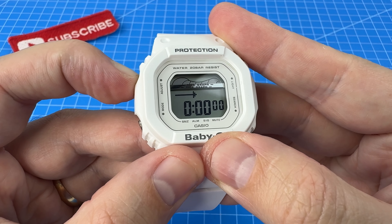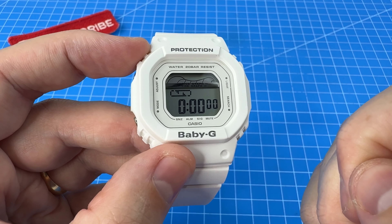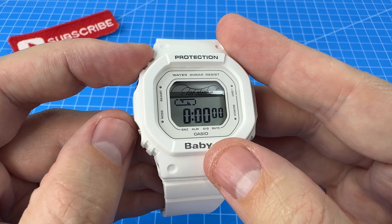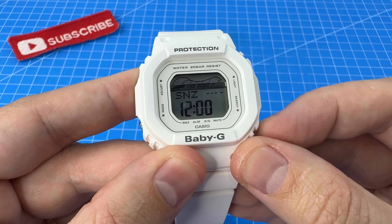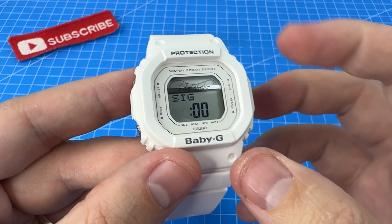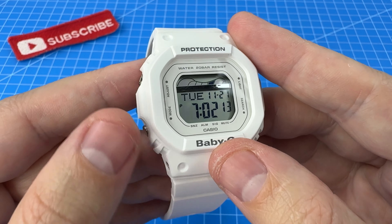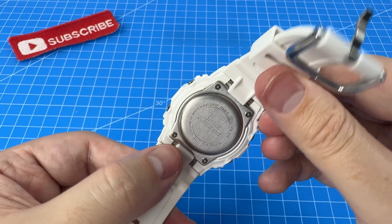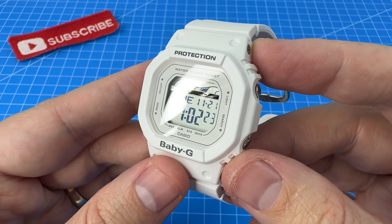If we go to adjust the timer here, we should find we can turn it onto auto-repeat mode, which is a really handy feature that I'm sure my wife will make good use of. Next up we have the alarm — two alarms plus a snooze — and then the ability to turn the signal tones on or off. And after this we have our home time again. Overall, I am really quite impressed at how feature-packed this little Baby-G is — it honestly has more features than some of the more modern G-Shocks.